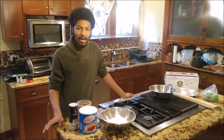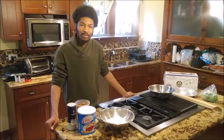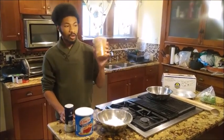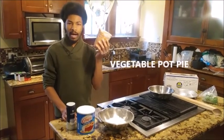Hello everybody and welcome back to Cooking with Ken, Part 2 of our vegetable stew video. A few days ago I made a hearty vegetable stew for all of you, and I've got about a quart of that here with me left over. We are going to take this and make a vegetable pot pie out of it.